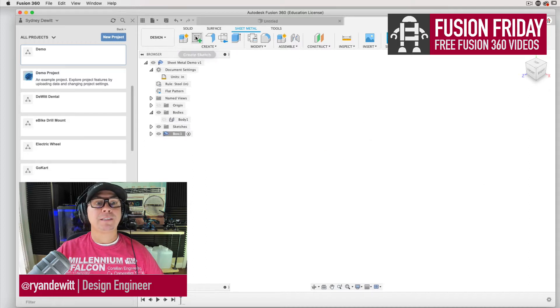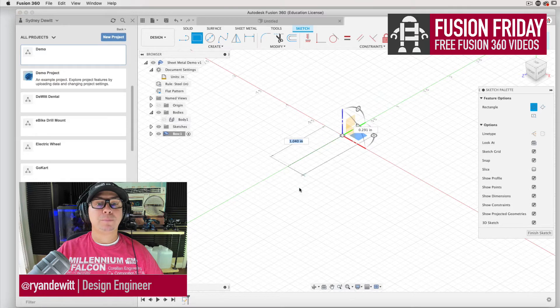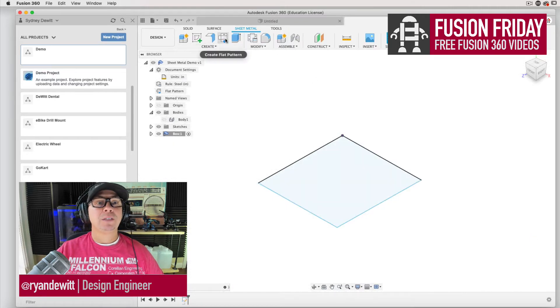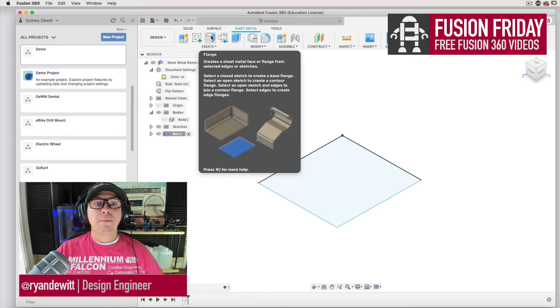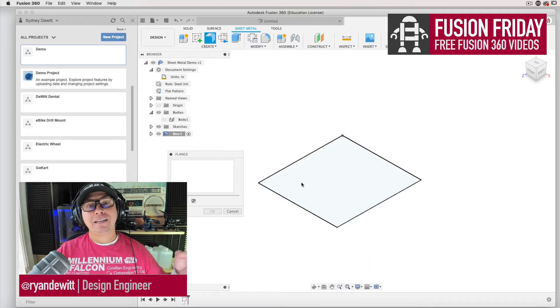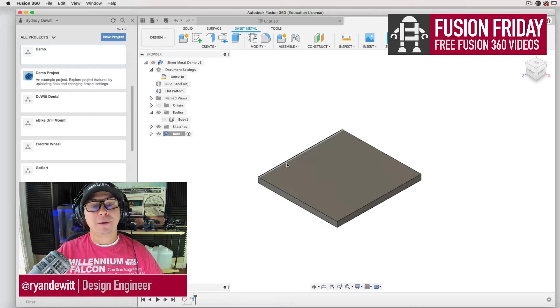Once I have my box component, I'm going to create a sketch. I'm going to choose the bottom plane and create a box shape — the dimensions don't really matter right now. Then I'm going to finish the sketch and create a flange — that's the tool we're going to be using most. Flanges create a metal face from edges. When I select the first surface it automatically gives the thickness based on what the component has, and I'll select OK and start building up the edges.